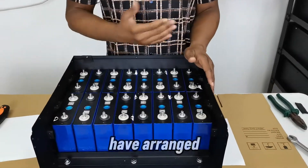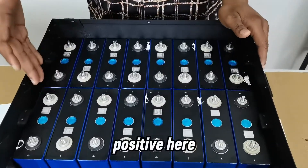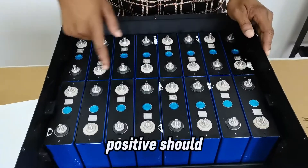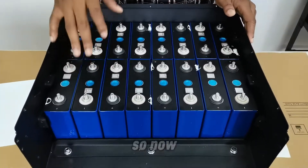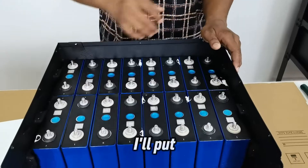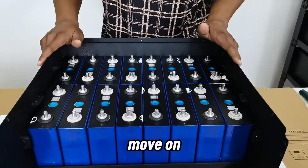Now I have arranged them in the case. Coming closer, you can see: negative, positive, negative, positive — that's exactly the sequence you should have. No two negatives or positives should be next to each other. Now I'm going to put on the bus bar connectors, and later connect wires for the BMS to communicate with the batteries.